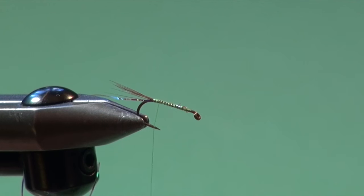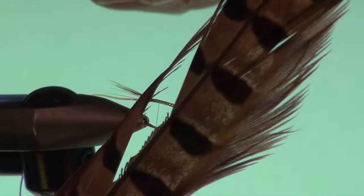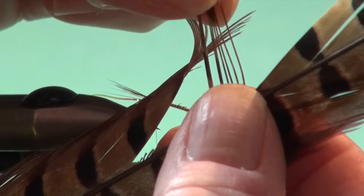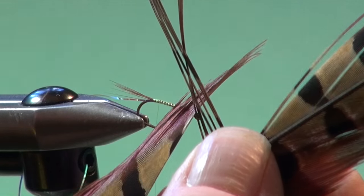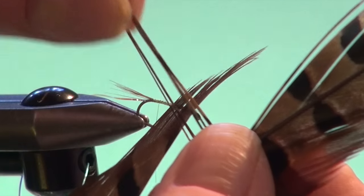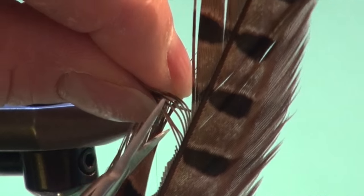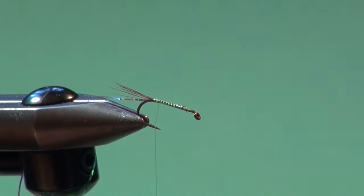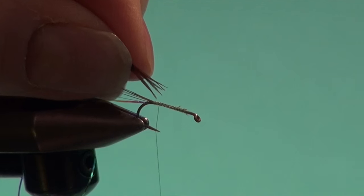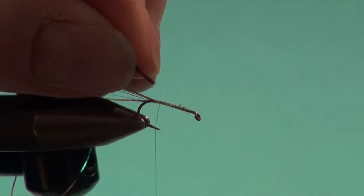For the body, this fly is nothing more than really in basis a glorified pheasant tail. We're just going to use some pheasant tail fibers for the body. Just like I did with the hackle fibers, I'm going to take a section of probably eight or ten fibers for this number 10. Stand them perpendicular to the stem so it evens the tips, then come in with my scissors and trim them off. I'm going to reposition the fibers and trim the tips even to ease tie-in.